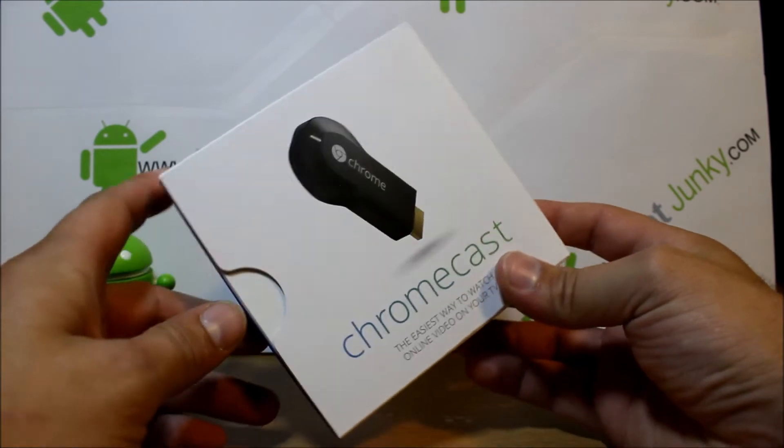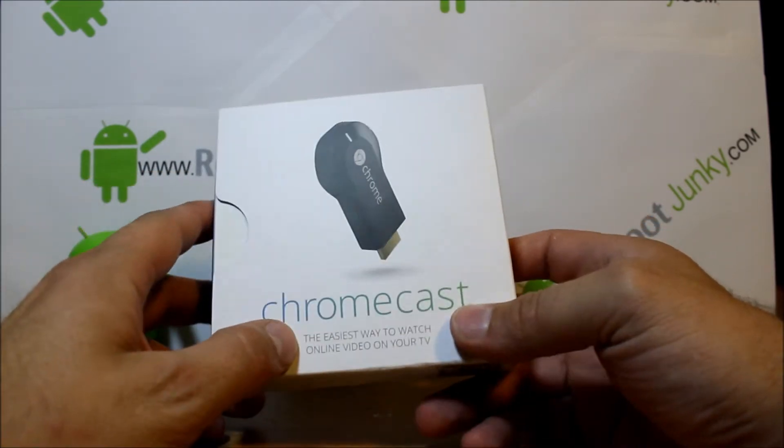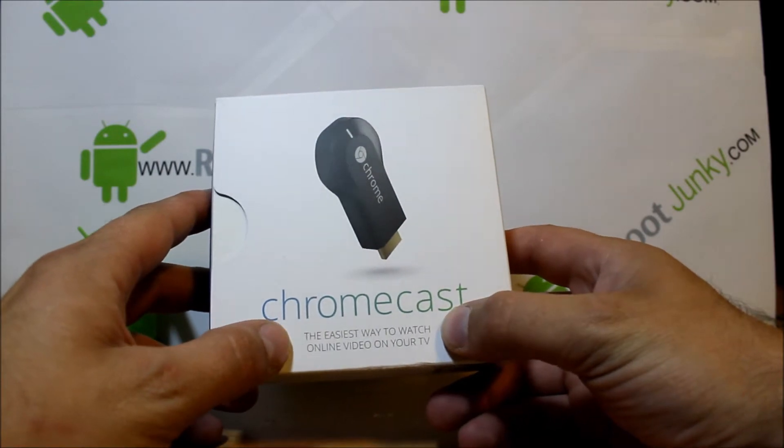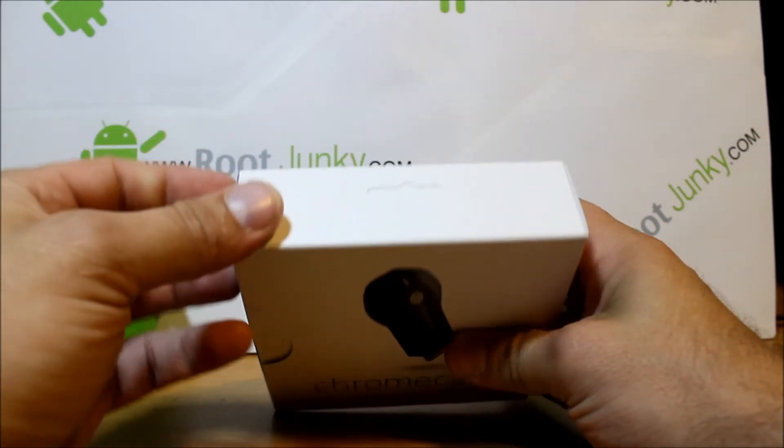I got another unboxing and demonstration for you. This is gonna be on Chromecast, and it says right here 'the easiest way to watch online videos on your TV.' So let's go ahead and peel this off.